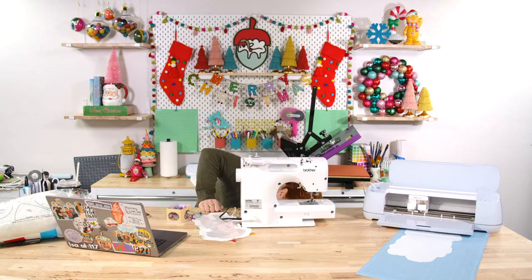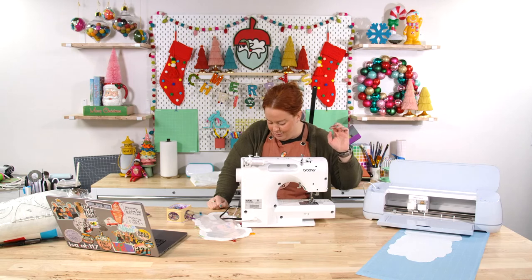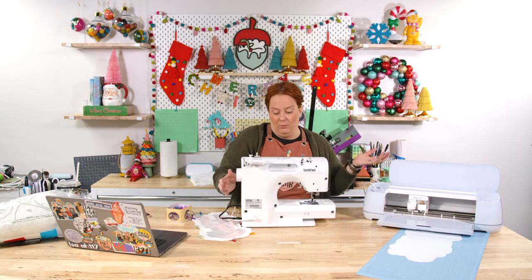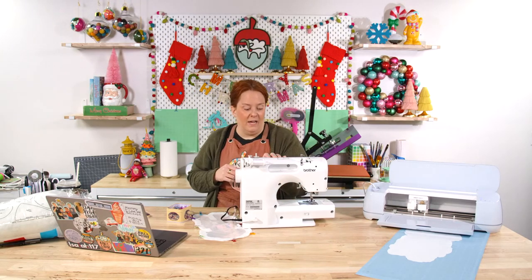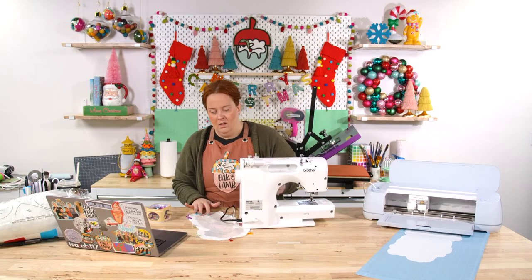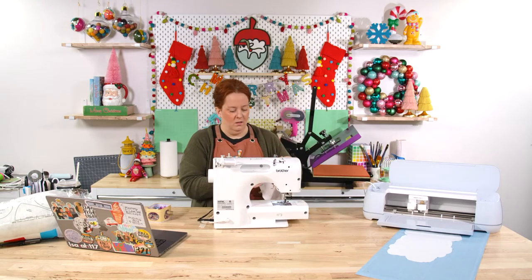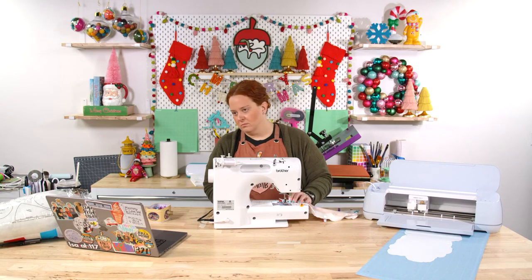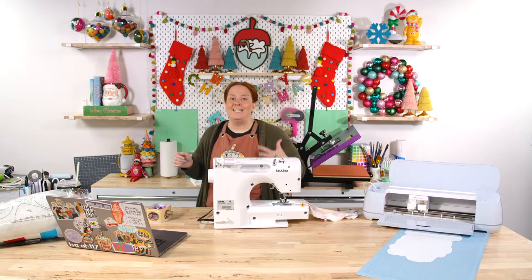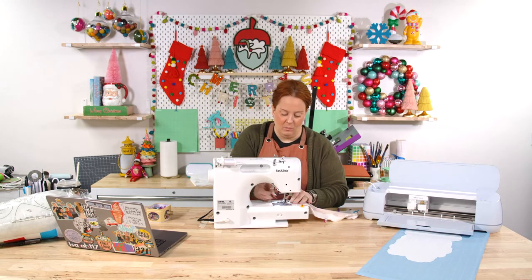I have a very expensive Pfaff at home that my mother gifted me — it's 25-30 years old, shakes the camera, and sounds like a tank, but it's never going to die. I want to replace it with this Brother because it's lighter and easier to use. Rachel, can you answer questions in chat while I sew? I won't be able to look at comments. This machine is linked in the description below — it's the XR9550.